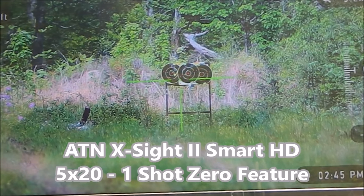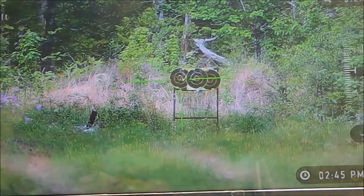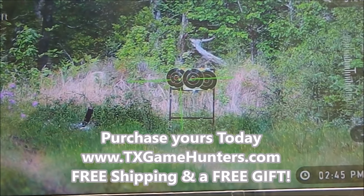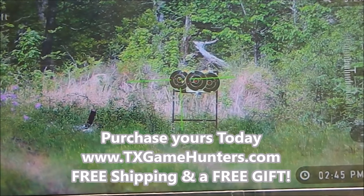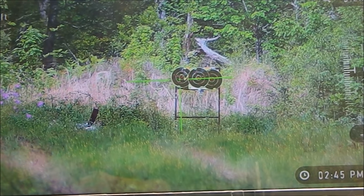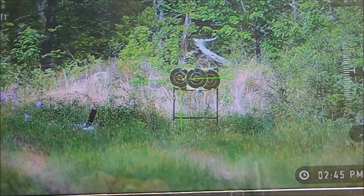I have the 5x20 model here right now. I just shot two rounds down range. I think you guys should be able to see I'm just slightly high, about an inch and a half, two inches high, which really isn't bad for 100 yards — at 200 you're going to be dead on and at 50 you should be pretty close. But we're going to change that here for you guys to see.